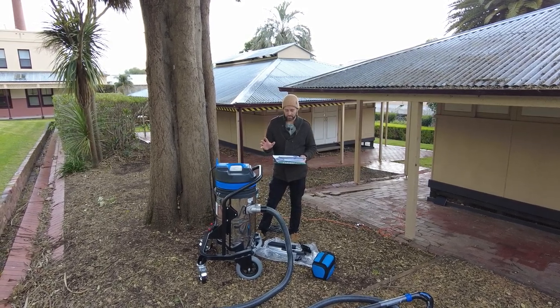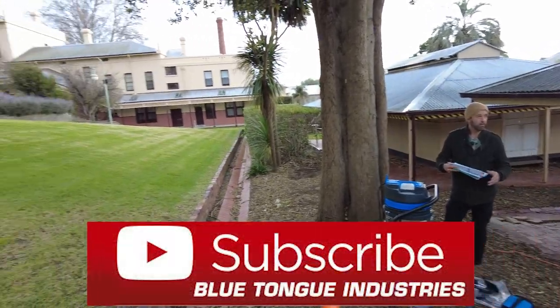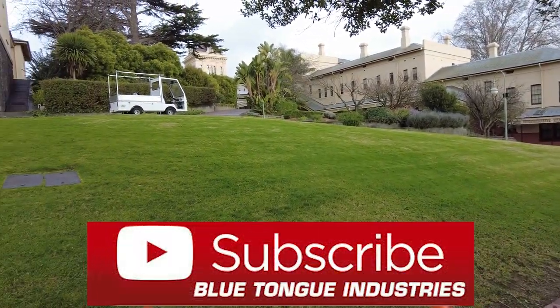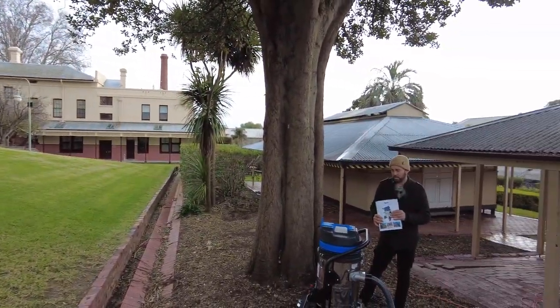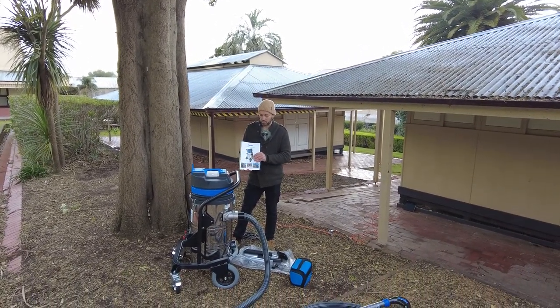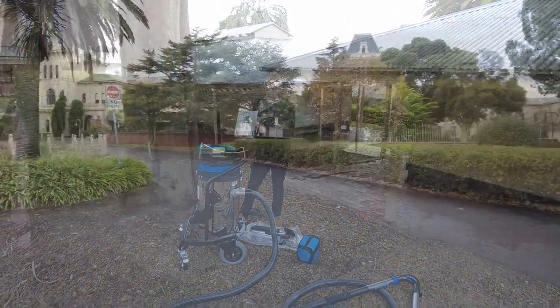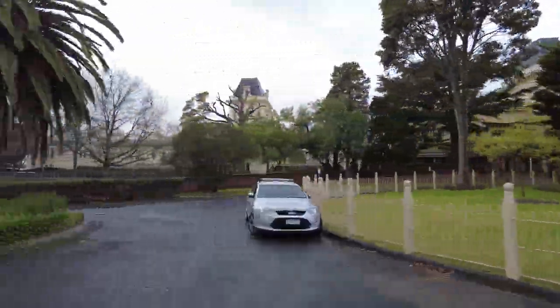Welcome to the SkyVac Industrial 85. We're in Wilsmere in Kew, and if you haven't been down to this place from a historic perspective, do put this on your hit list and get down and check out this fantastic heritage-listed decommissioned hospital.